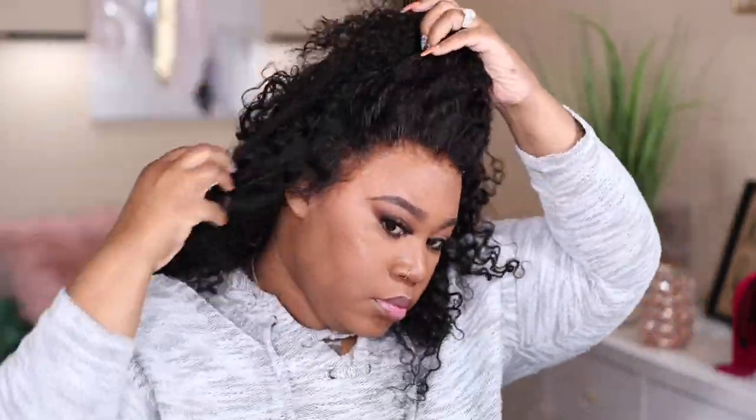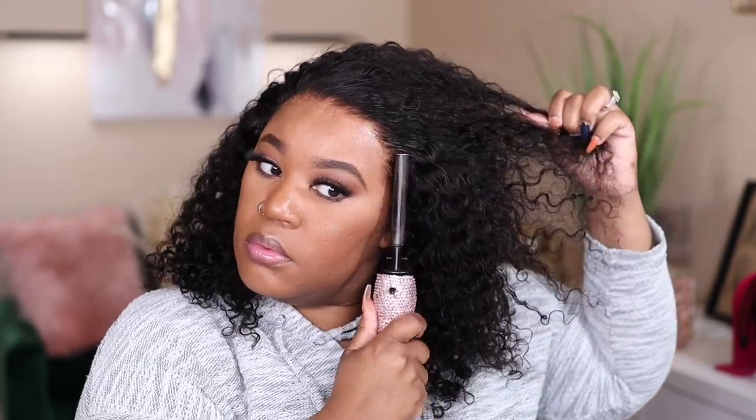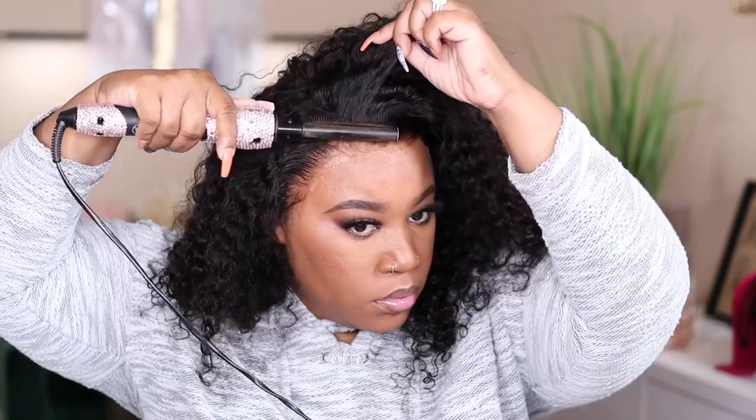As you guys can see, the hairline is looking really natural. I also love that the density on the front of this hairline is not high at all, so it's going to be very easy for you to get this unit to lay down the way that you want it to.